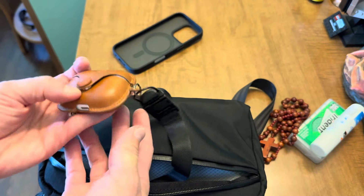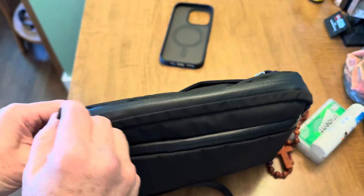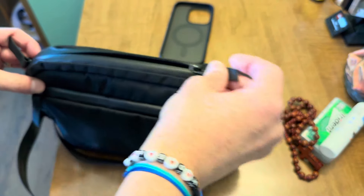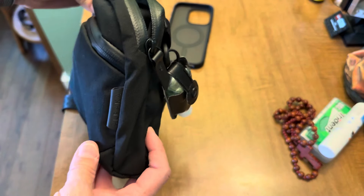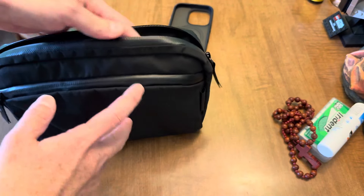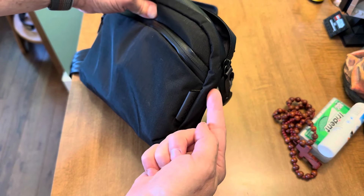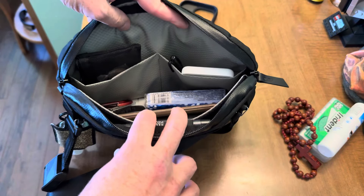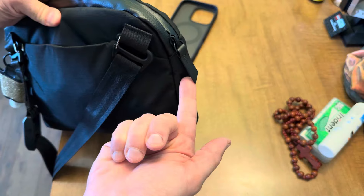I always tend to put my AirPods on the key tether. The main compartment has two zippers — you can place them wherever; I tend to have them both on one side. The opening only goes down about a third to a fourth of the way, which is my first gripe. I wish it went down a little further to give slightly wider access. It is still good access, but I would have liked to pull it down a bit more.